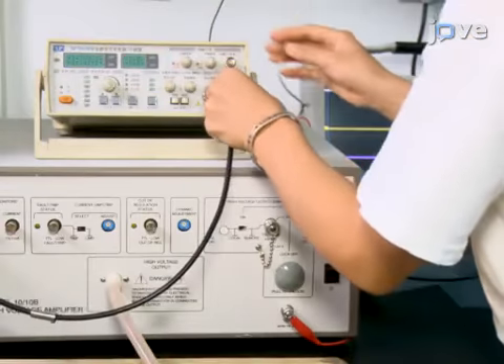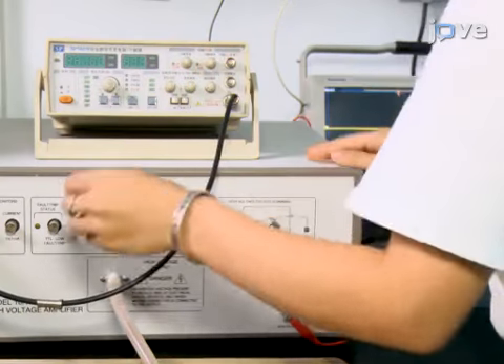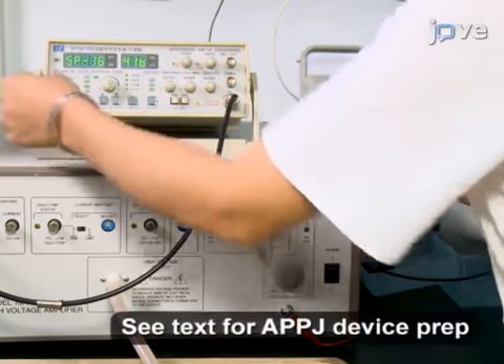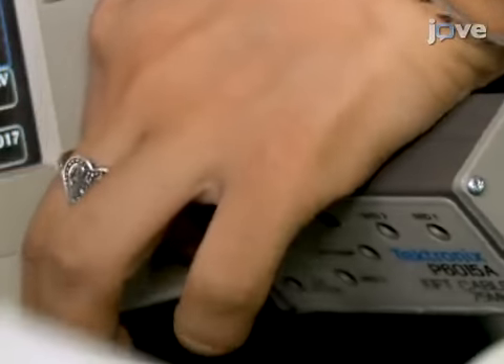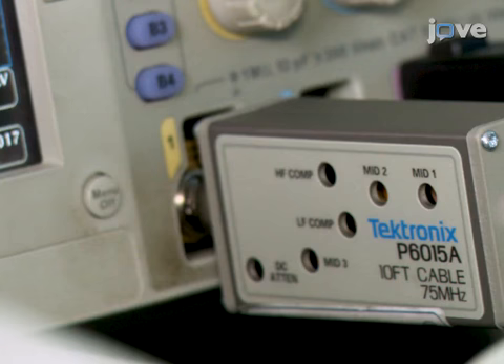First, connect a high-voltage power amplifier to a function signal generator that serves as a power supply to provide an AC signal. To record the waveforms of the applied voltage to the high-voltage electrode, connect one end of the high-voltage probe to a digital oscilloscope and connect the other end to the power supply.